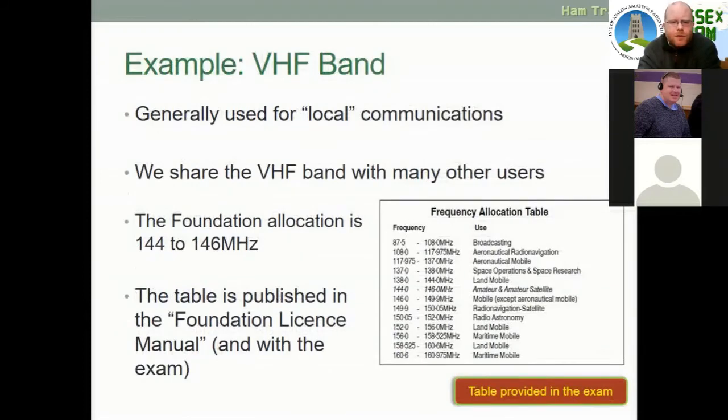For an example, the VHF band is generally used for local communications and requires line-of-sight communication. If you have an antenna in one place and an antenna four or five miles away with a big hill in the middle, your radio is unlikely to work — you need no obstructions between you and where you're transmitting to. There is a frequency allocation table for the entire VHF band. Within VHF, we have 144 MHz to 146 MHz as the amateur and amateur satellite band — we are not allowed to transmit in any of the other VHF frequencies. This table is published in the Foundation licence manual and will be provided in the exam.